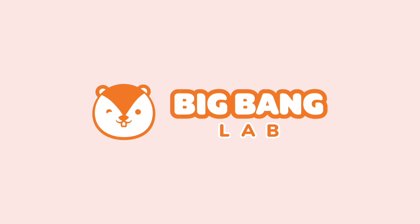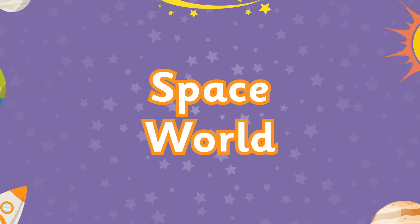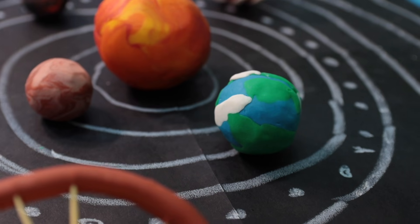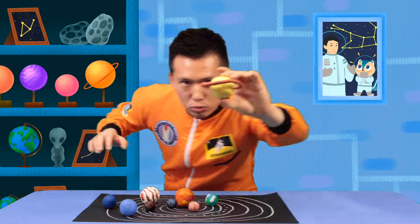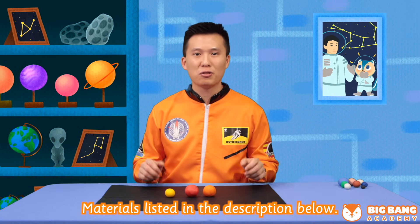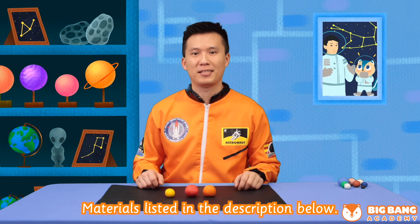Big Bang Lab! Let's create our own solar system so we can keep it forever! Let's begin to shape our play-doh into the sun and the eight planets.